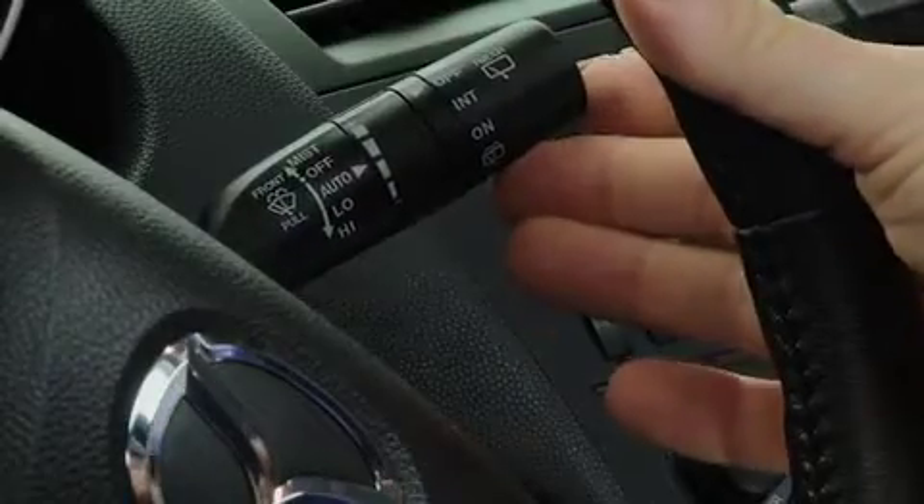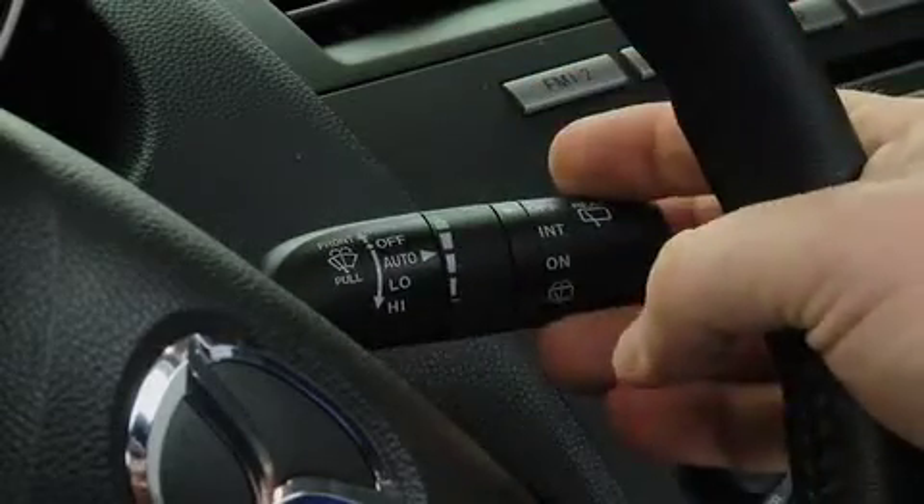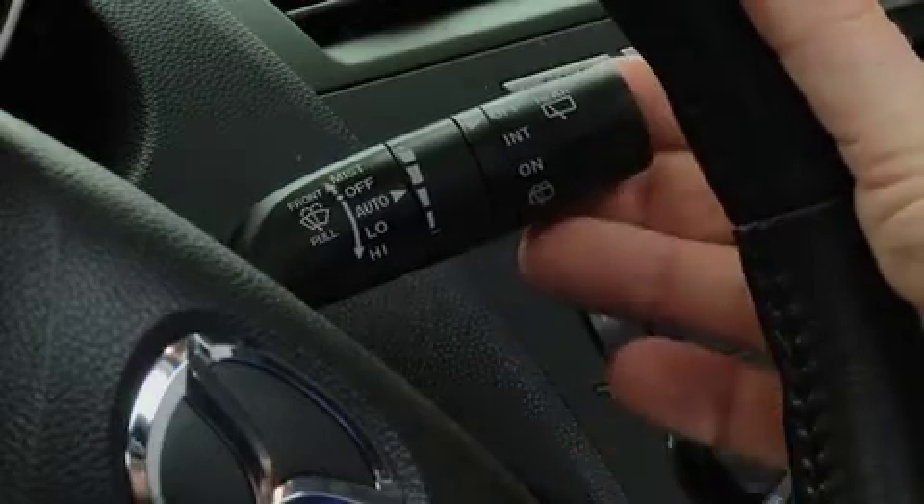For a single wipe, push the lever up to mist. For full-time low or high-speed wiping, pull the lever down to the low or high position. To spray washer fluid, pull the lever toward you.